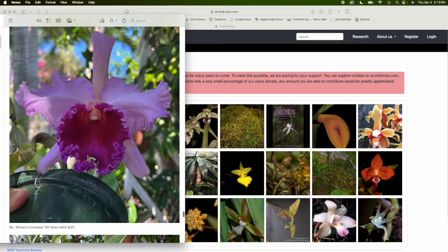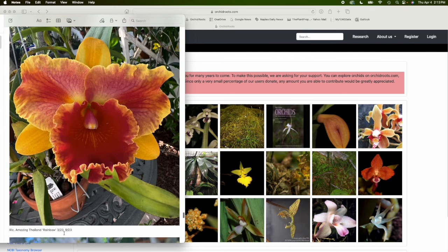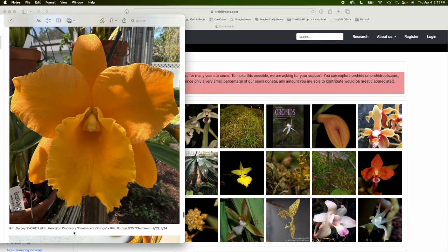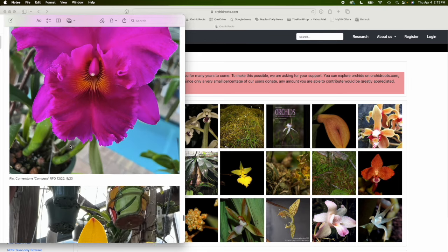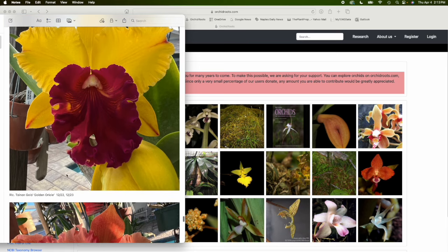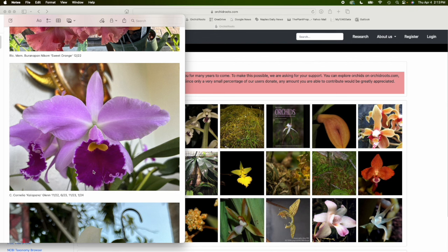Here's one I like — Amazing Thailand — it's bloomed a couple of times within the past year. Here's another: Tynon Gold Golden Oriole, which blooms in December every year. And here's Cornelia Calopana, one of my favorites, which blooms multiple times a year. I like keeping records of that. It's an indicator of when these plants bloom and how vigorous they are, and I just like having this information for my own records.